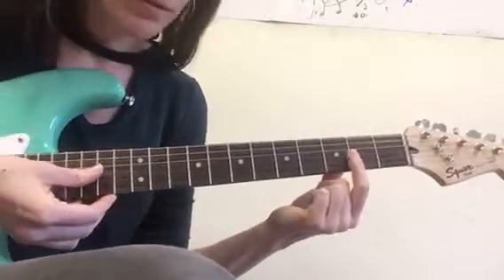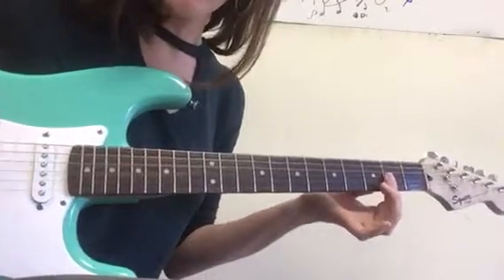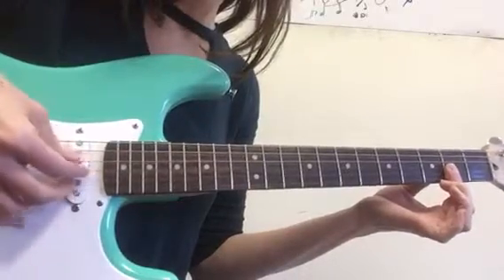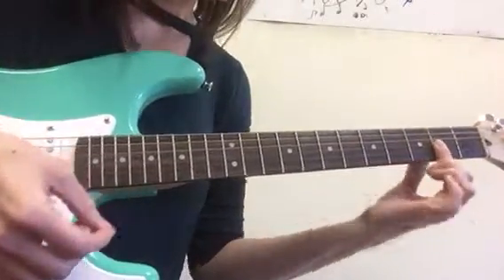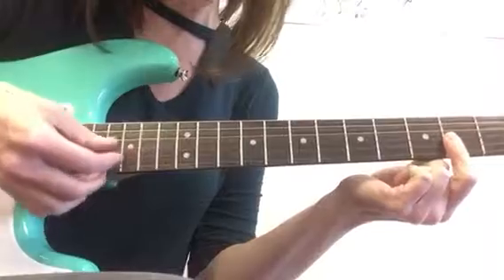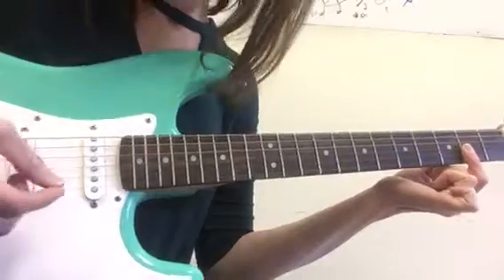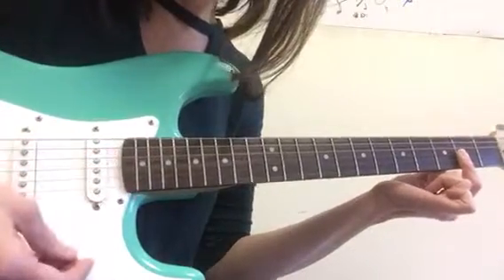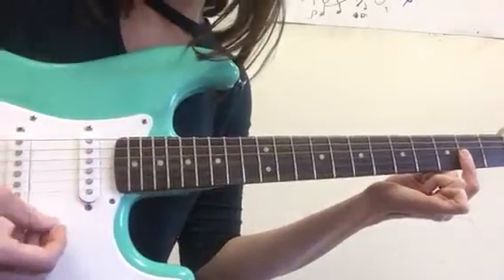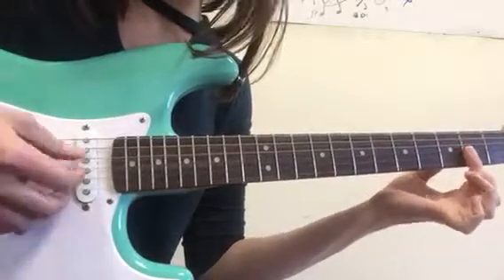First chord is D major 7. It's easier to pluck if I'm down here where I have more space, and you can hear it better. So you grab your thumb here, and you're just doing a bar in the second fret, making sure to push down the first three strings, and you can leave the D open. You can pluck those strings or you can strum them. Some of my students had an easier time strumming it, but in the recording it's more of a plucked sound.